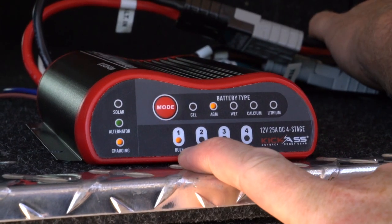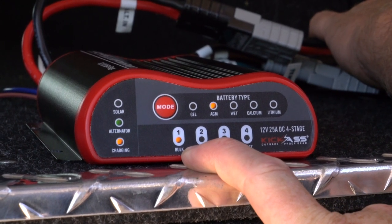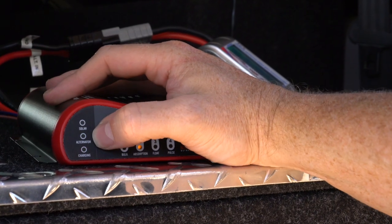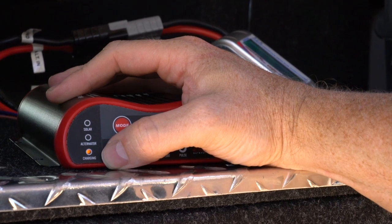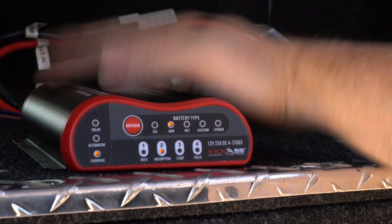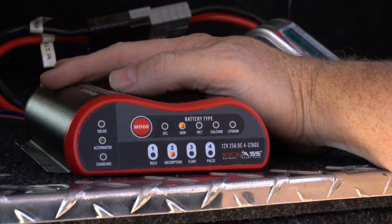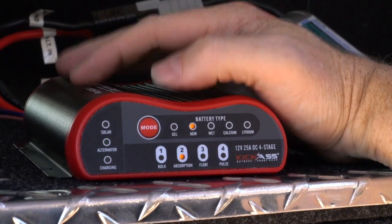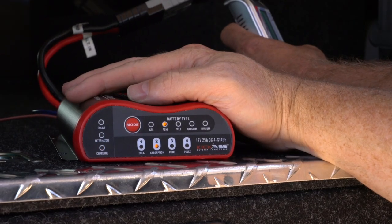The unit is now in the bulk start charging stage and your auxiliary battery is being charged. In some vehicles you might see the alternator light flash while the unit is charging — this is perfectly normal. It simply means on your input side the voltage is below 13.4 volts but it's above 12.8 volts, and the unit will still charge perfectly normally.